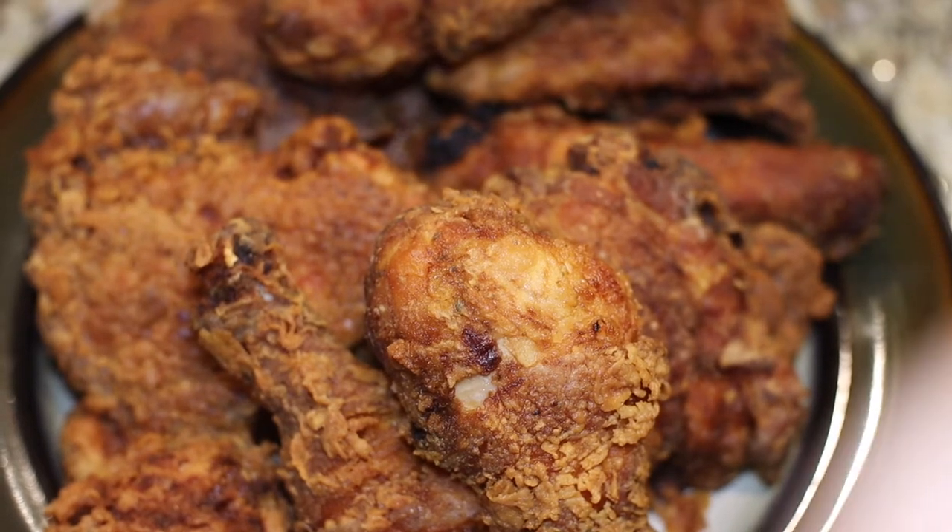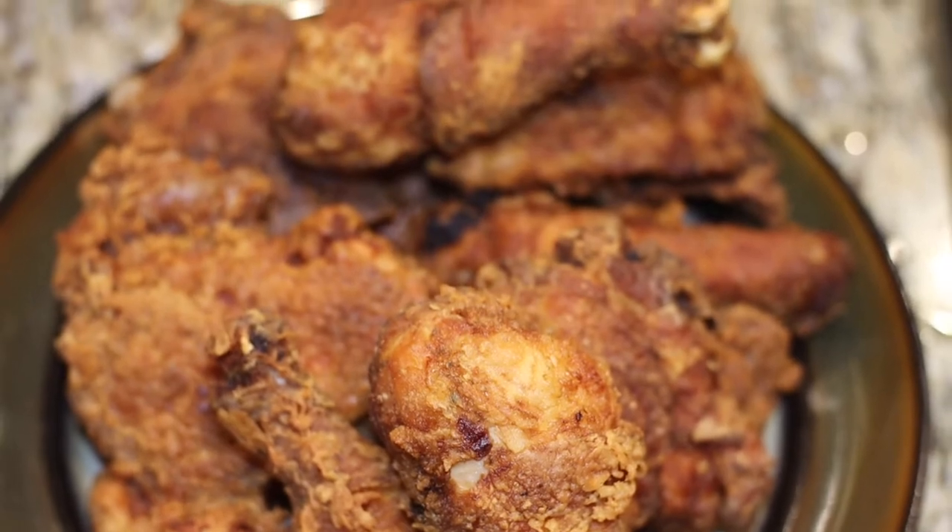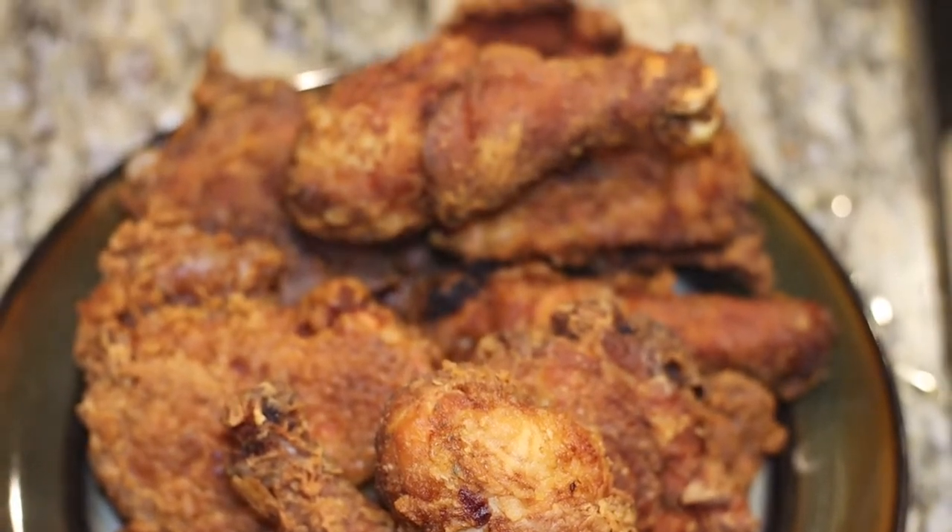Hey guys, my name is Chanel with the 3 A's here on YouTube, 1 A in real life. Welcome and welcome back to my channel. In today's video I'm going to show you guys how to make crispy fried chicken.